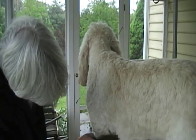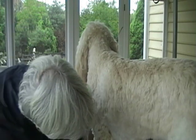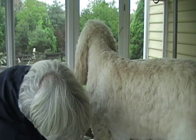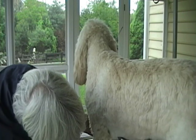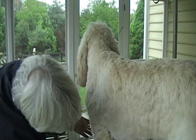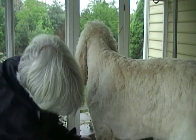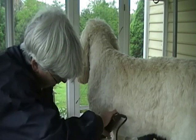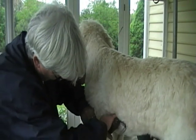I like to keep his belly shorter than the rest in the summer because it keeps him cool. A lot of times I'll just go against the grain on his belly hair and go ahead and take those off. I do the same thing behind the elbow because most dogs tend to mat really badly right there, so I keep it fairly short.